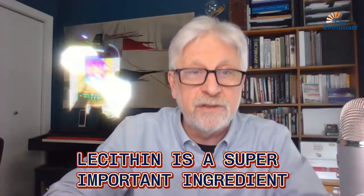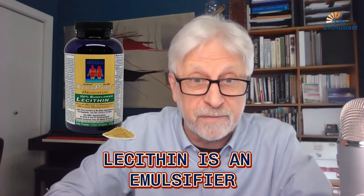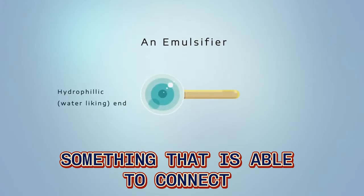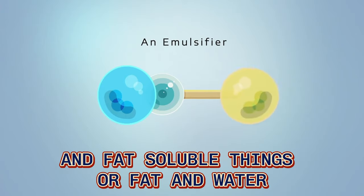Lecithin is a super important ingredient in all of the superfoods we make. Lecithin is an emulsifier — something that is able to connect water-soluble things and fat-soluble things, or fat and water.